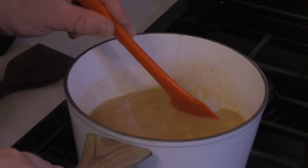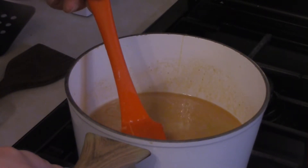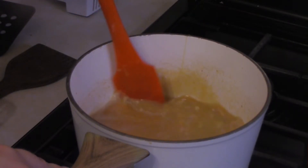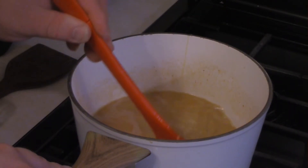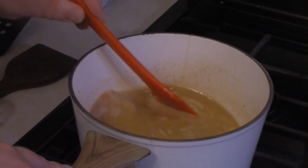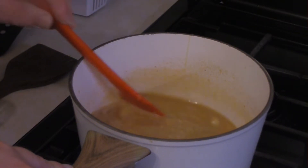Basically keep it over some low heat so it doesn't solidify. If I had to guess the consistency, you'd want it almost like a Frosty or a malt. You'll see when we're putting the burger together.